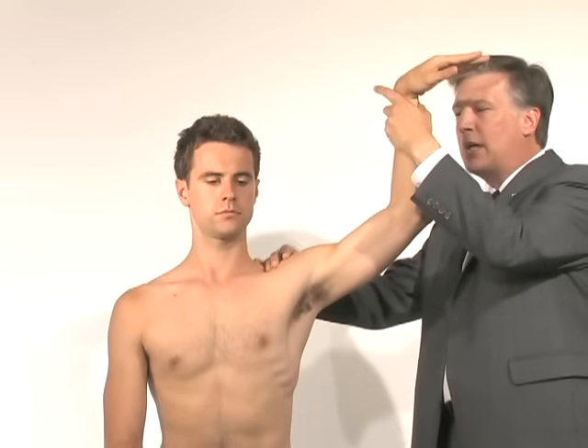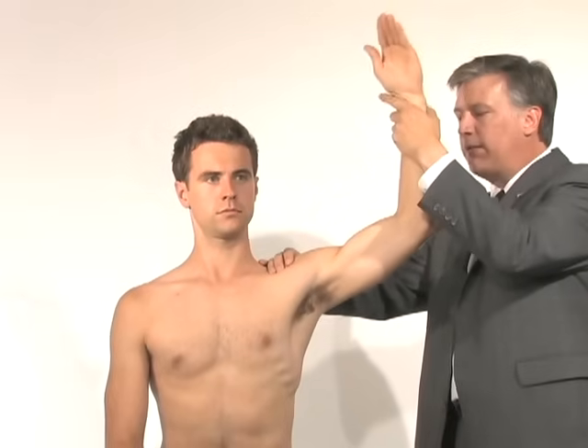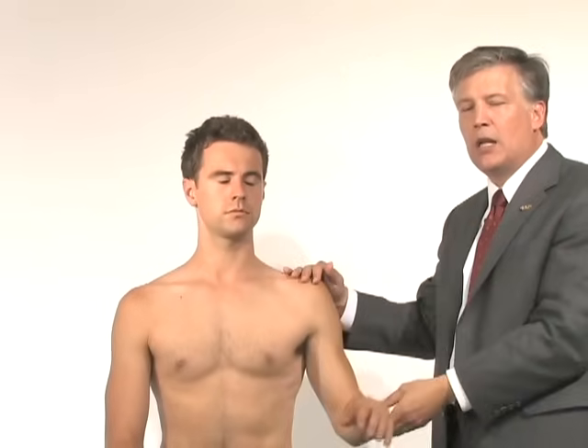The other biceps provocation test is to have him take his hand to his head. As he flexes his biceps, he pulls on the biceps tendon. If that exacerbates his pain, that would also be a finding consistent with a biceps tear.